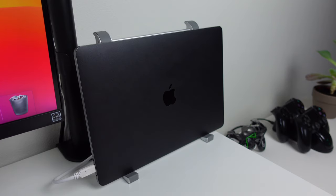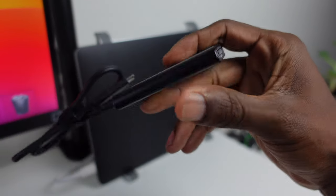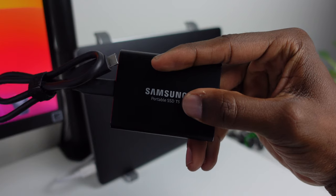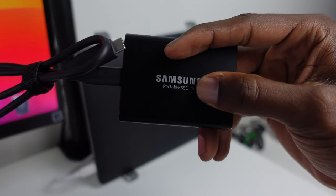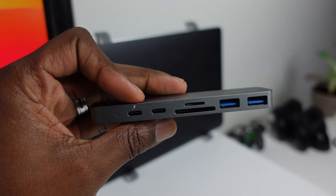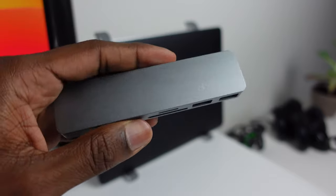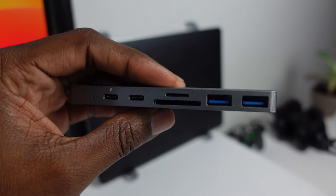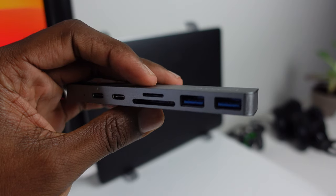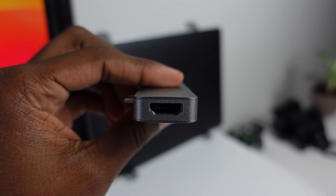Two more accessories I like to use with my MacBook Pro. The first is a Samsung portable SSD T5 with 1TB of external storage. It's fast enough that I'm able to edit directly off of it in Final Cut Pro. The other is a USB-C hub made by Dodo Cool. It has two USB-C ports, two USB 3.0 ports, a microSD slot, a regular SD slot, and an HDMI port.